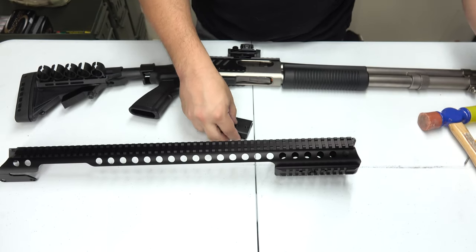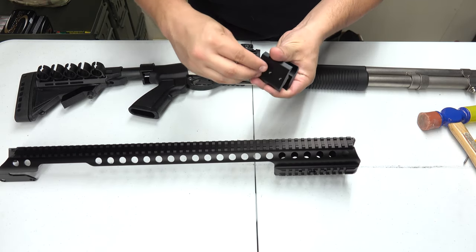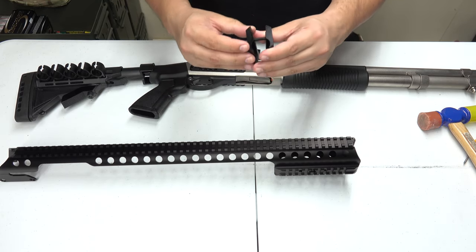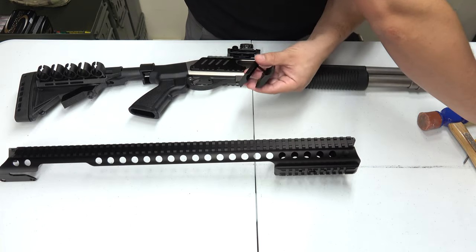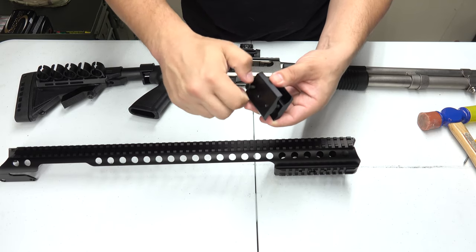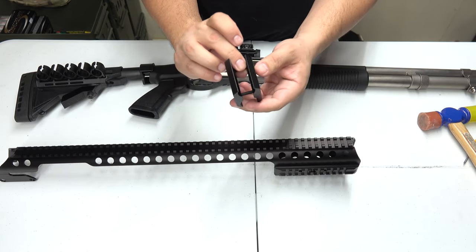The larger opening goes around the tube and the smaller opening goes around the barrel. You don't want to tighten it all the way down — just give it enough so that it stays together. Then we put in the other screw, and there we go, we have that assembled.